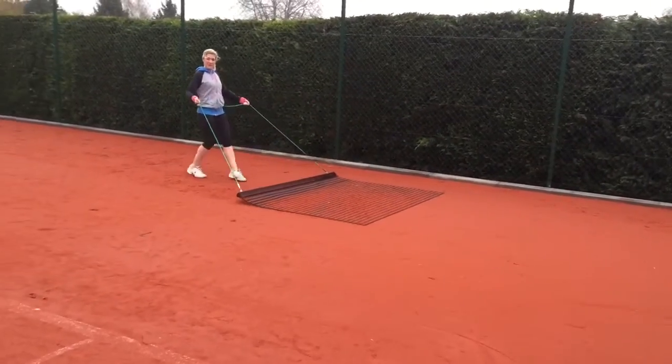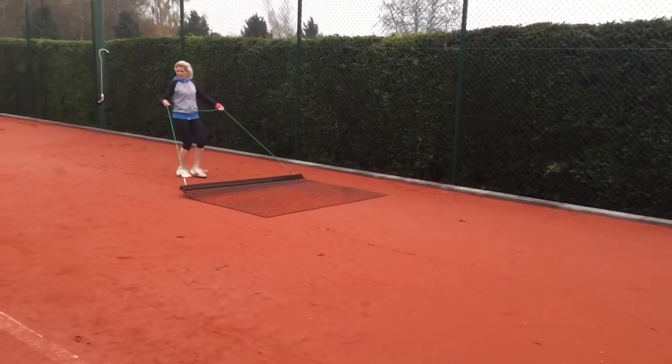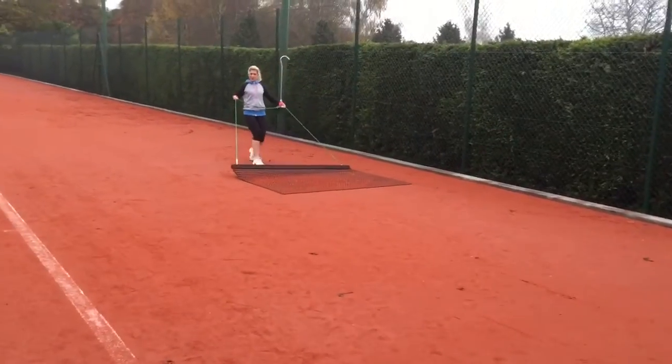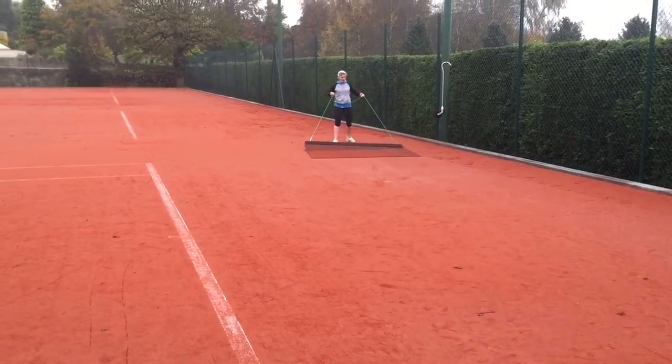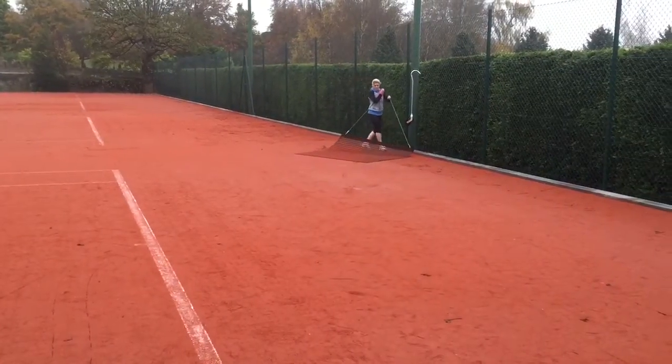I think this demonstration shows just what effect the brushing has on the court. There you have a nice smooth surface in which to play on. And thank you very much, Marianne.